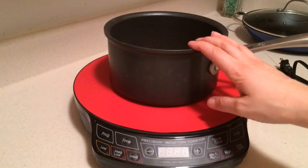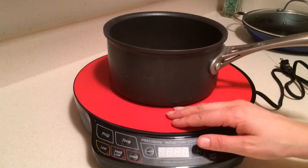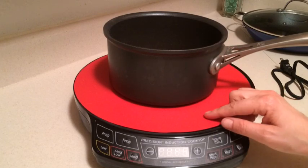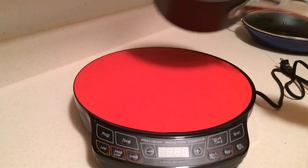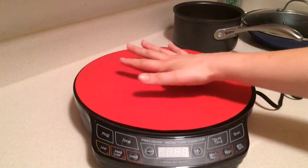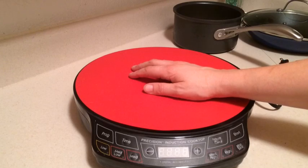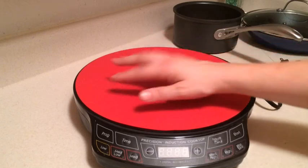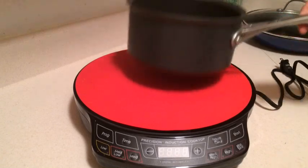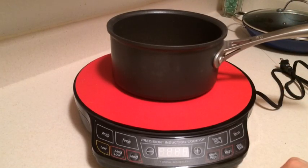It was a little disappointing at first, but I did a little research and I found out that you can buy discs that make your pans induction ready. I have an induction-ready plate that I bought at Bed Bath and Beyond — it was only like $20 — and it fits right on here. It's just a really thin aluminum disc that sits there, and then I can put any of my pans on here and heat it up.